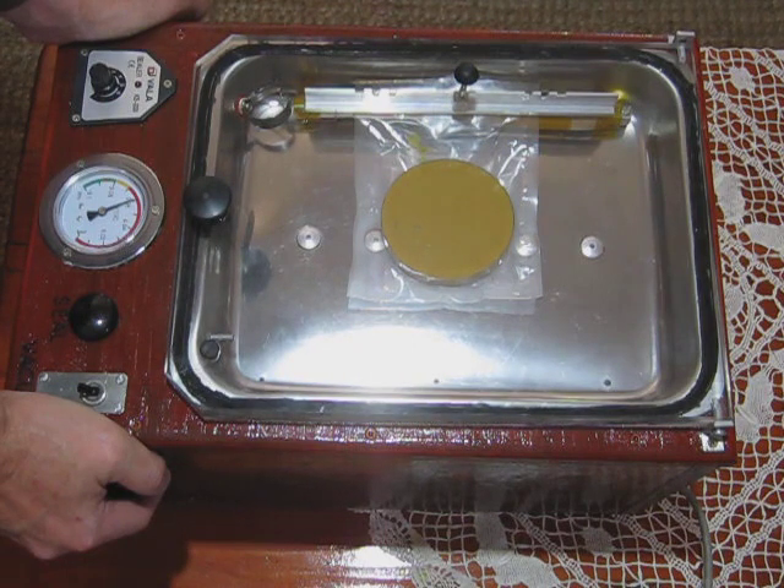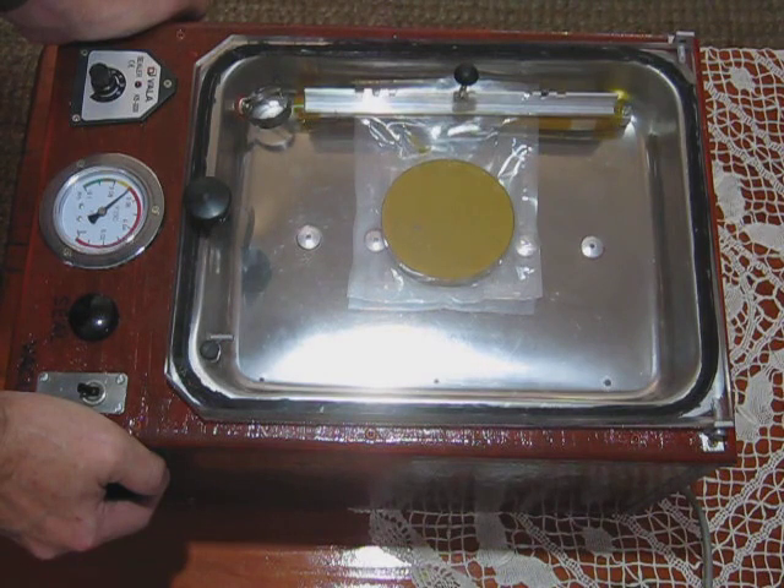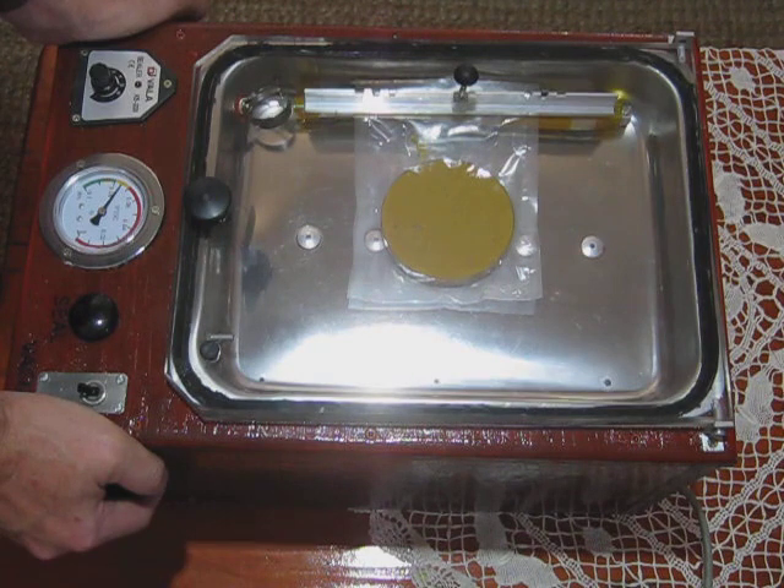And then we push down on the old sealer bar. At the moment it's sucking out all the air in the chamber, including in the bag. That's a petri dish with some expired mustard in it. I don't expect there to be any mess at all.